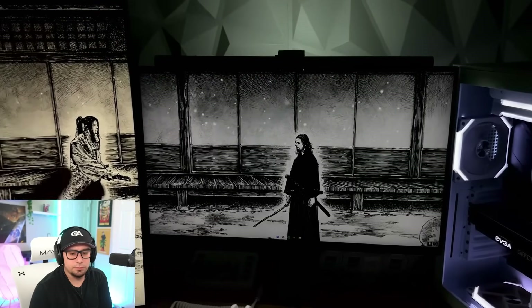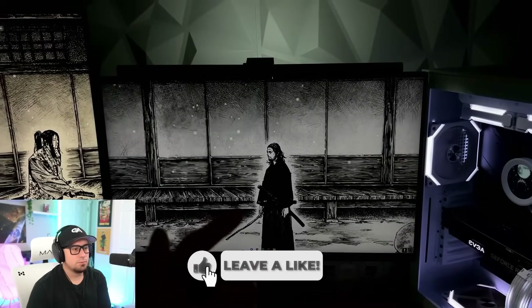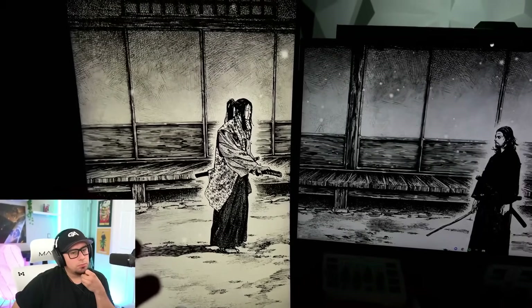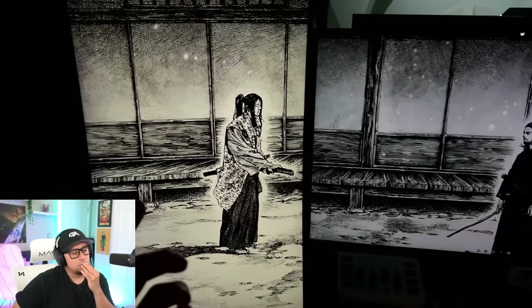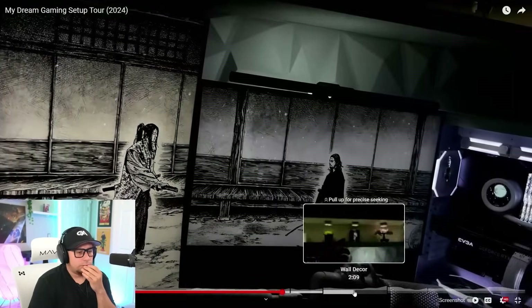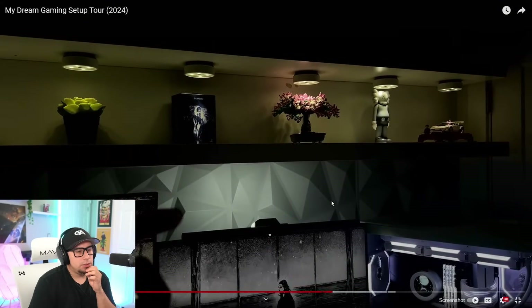He has the same two monitors from his previous setup tours — an Alienware 27-inch and an MSI 27-inch. The only difference is one's curved at 165Hz and the other is flat at 240Hz. Then heading over to the wall decor, he's got stuff from IKEA and some 3D wall panels.